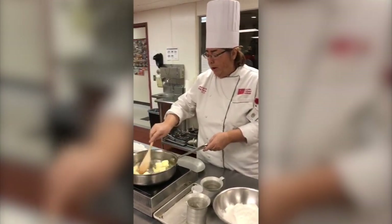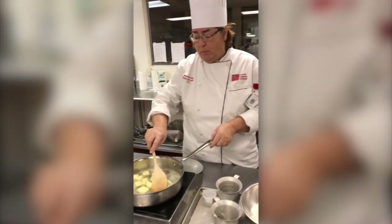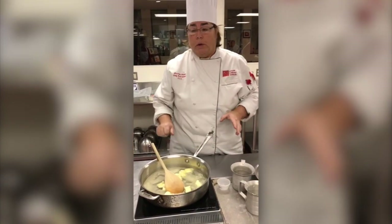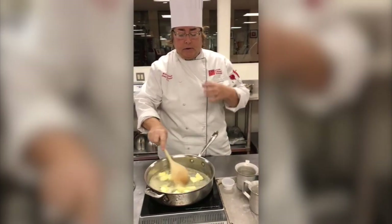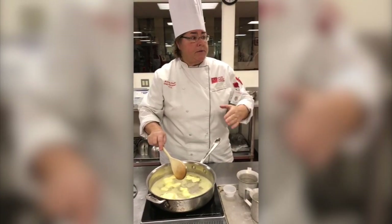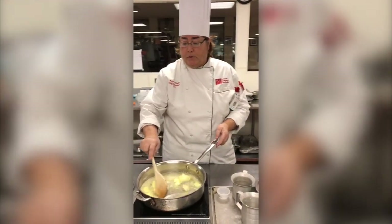That's half the battle — you have to want to do it. As a beginner, as a home cook, you want to make recipes that you feel you can do. Like setting small goals for yourself in life — making recipes that don't overwhelm you, something that you feel your family and friends can enjoy.